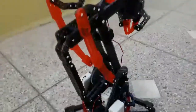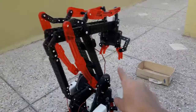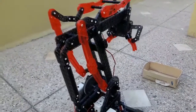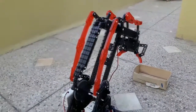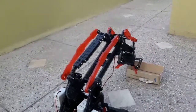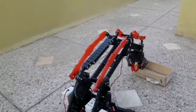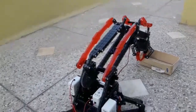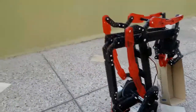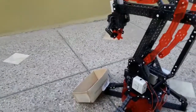Now let's lift up this box and relocate it. First, the claw should be open. Now we'll close the claw and lift it up. See, the arm can lift items like this. Now we will relocate this — like this, we can relocate items.